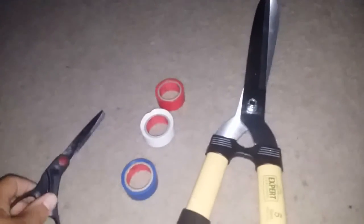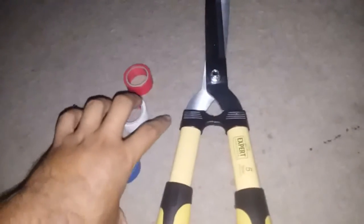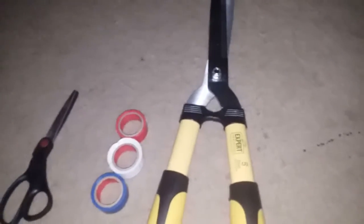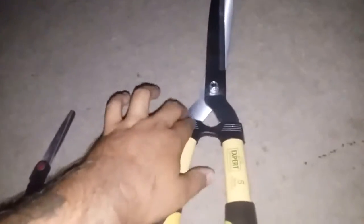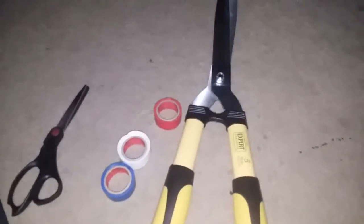You'll also need scissors to cut the electrical tape. Basically what I'm going to do is the blue, white, red pattern — I believe it went blue, white, red and so forth. I'm going to start from the top and just slant it all the way down. I'll go ahead and do the first side and be back.